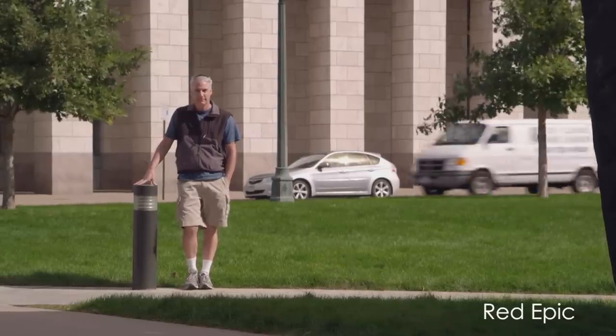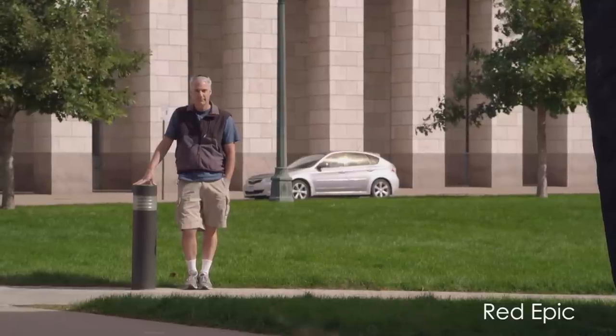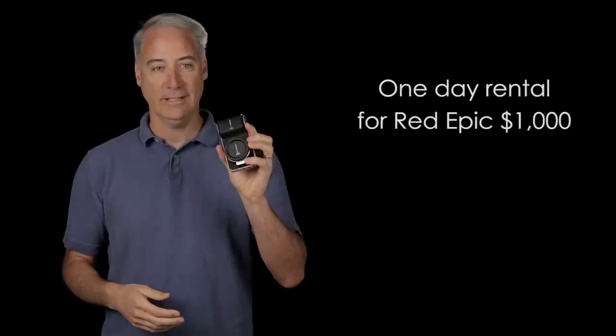We were shooting in 5K with the Red Epic, so the Red Epic had a lot more detail than this camera. So the 5D Mark III, then this camera, then the Red Epic definitely wins. But as James told me to put things in perspective, the rental fee for a Red Epic is the same amount of money as it would cost to buy this camera.